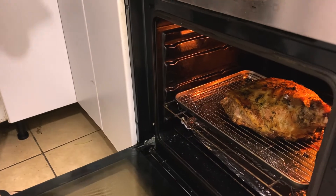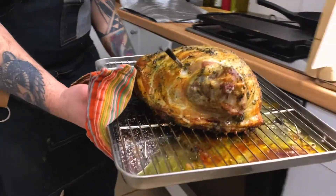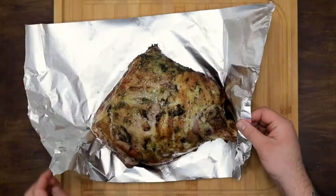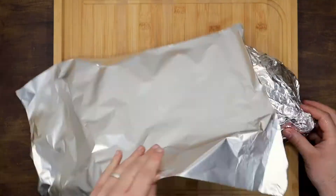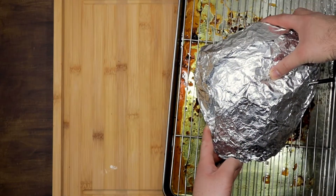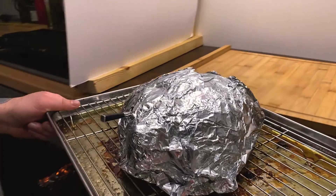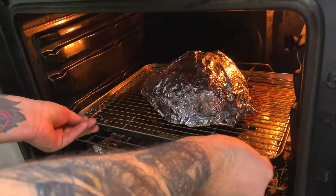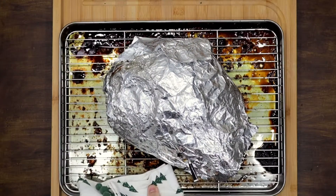When your lamb has reached an internal temperature of 70 degrees, remove it from the oven, cover it with aluminium foil and put it back in the oven for one more hour until it reaches between 93 and 98 degrees. Once the temperature is reached, take it out, remove the bones and chop all the meat. Try to keep all the juices — please don't throw the juices.